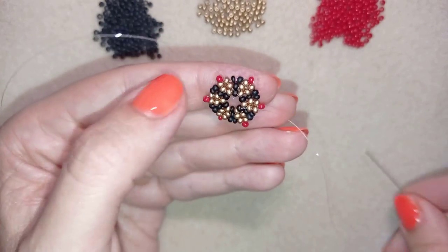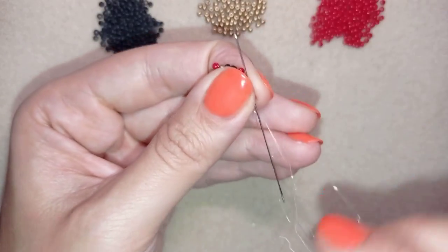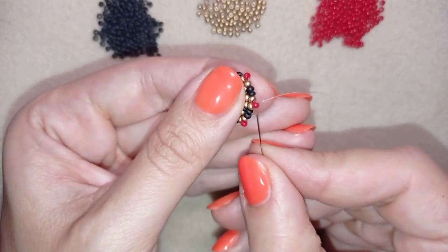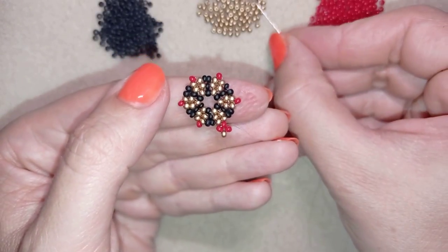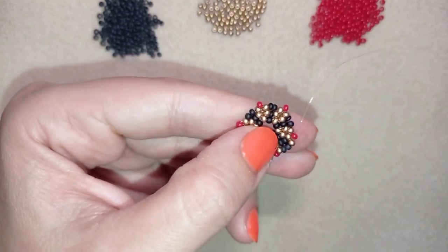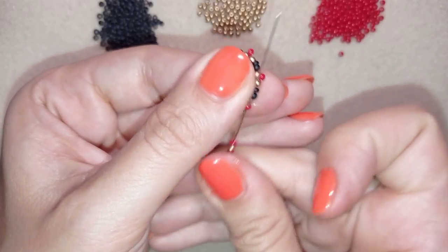Now I finish this row and I think it's safe to cut my tail thread. In my next step I'm going through this red bead at the edge, and I'm going to pick up a red, a golden, and a red. I go back in circle through this red one. Now I'm going to take a golden, two blacks, and a golden, and go into the following red. Then I take a red, a golden, and a red, and go back in circle through this red bead.